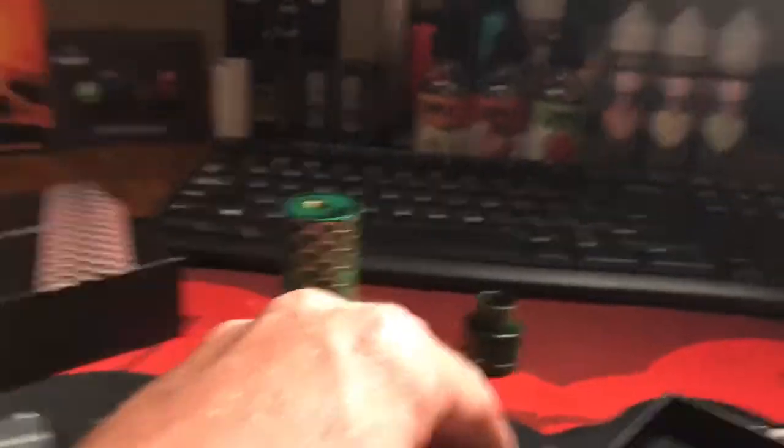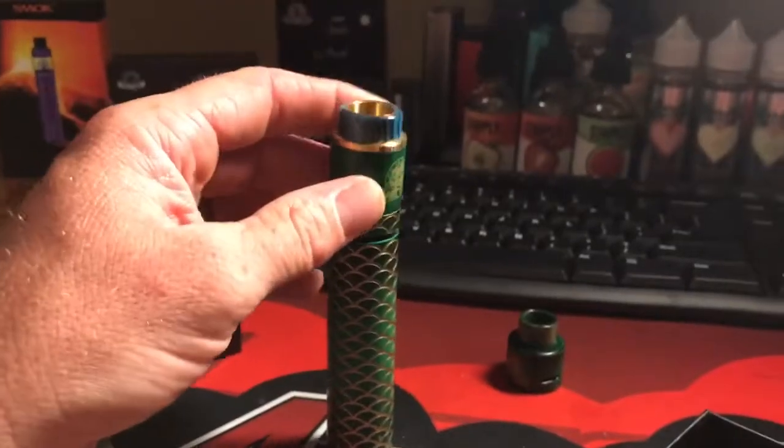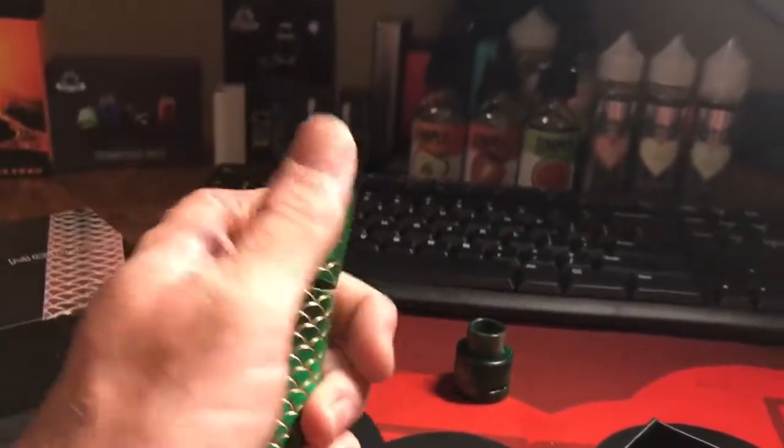It's a pretty good mod. You can pick them up for around 80 bucks online, depending on where you go. Steel Vape Tech has them.